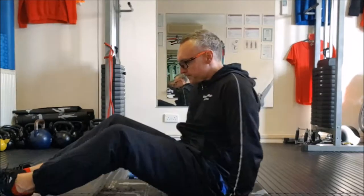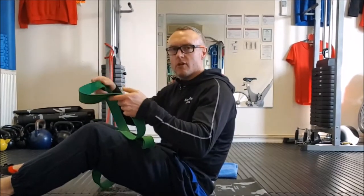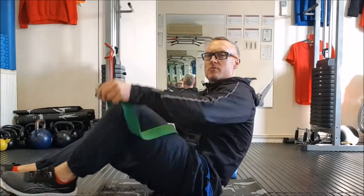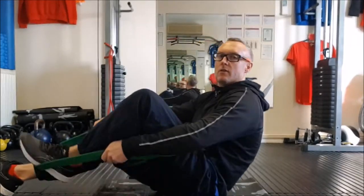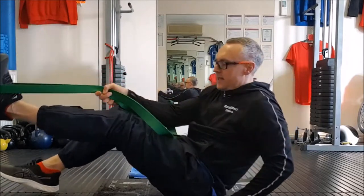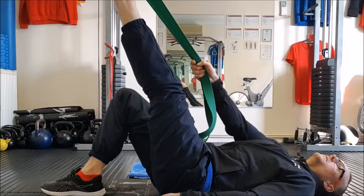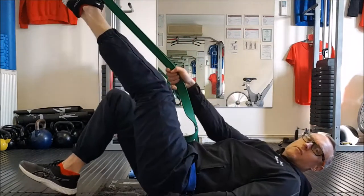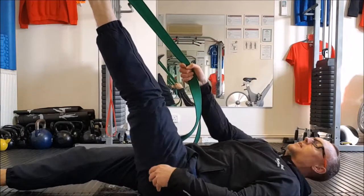I'm going to get my band. You can use a towel if you want to, but I find a band works better for me — I get a better stretch. There's more flexibility in the band, so I can lie down and get in the correct position. I'll put some tension on the band, bring my leg up, lie down on the floor, just relax yourself and get down nice and straight. So this is my left side, this is my worst side.